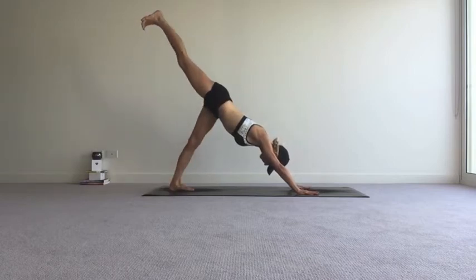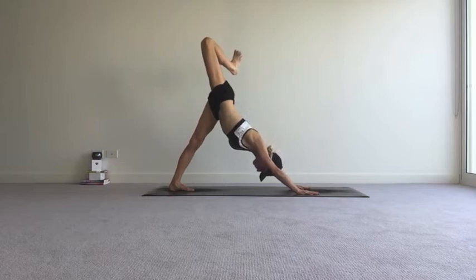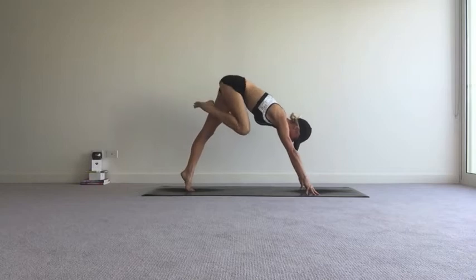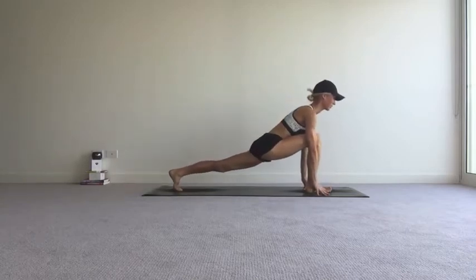Inhale, lift your right leg up and back behind you so your hips are square. Exhale, bend the right knee and roll the right hip open, spreading through the toes of the right foot. And as you exhale, slip the right foot gently through between the hands — try not to make a sound, little challenge — and ease your hips down.